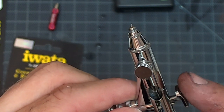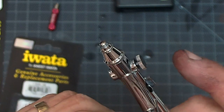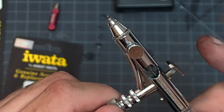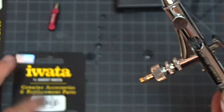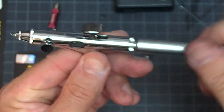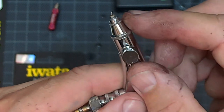What you don't want to do is pull the trigger back or pull the back handle and rip this needle out, because you will destroy the fluid nozzle — you'll bring that hooked needle right past it. Now, chances are the fluid nozzle is already ruined anyway, but you can check it first if you don't want to replace it right away.